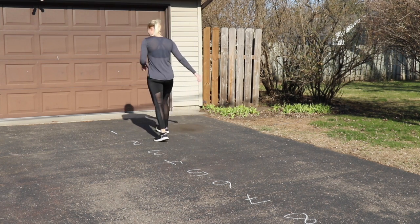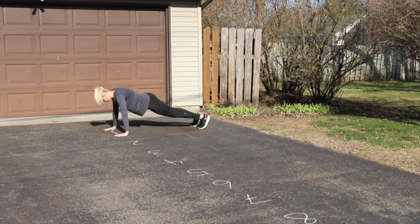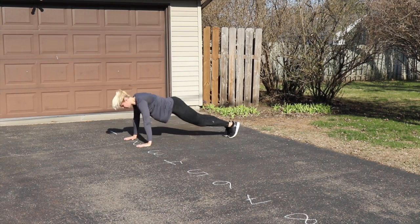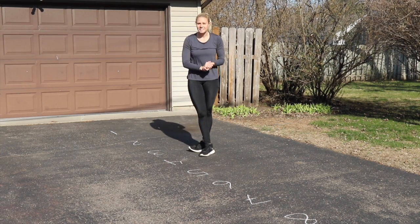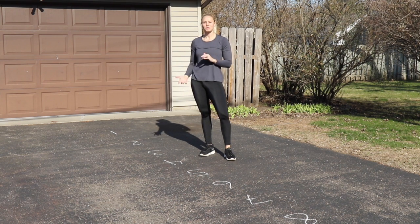Then starting back at the beginning, you're going to do push-ups. Here you do one push-up, then two push-ups, then three, four, five, all the way to ten. Modify as needed — if you're doing them on your knees that's fine, just make sure you keep count.